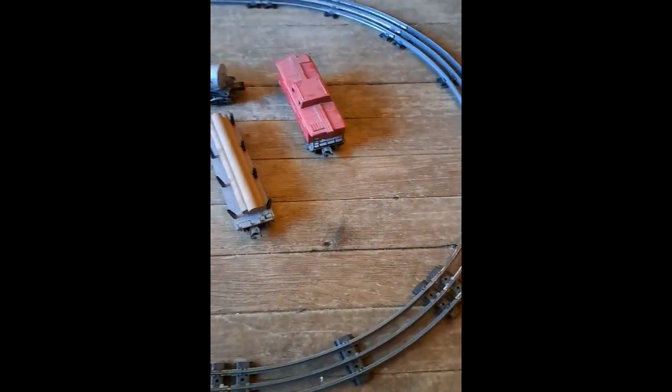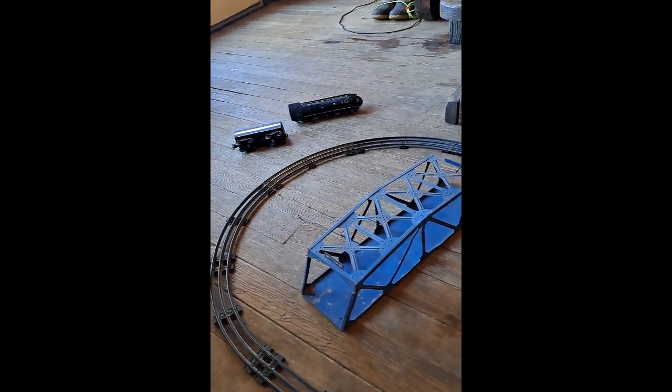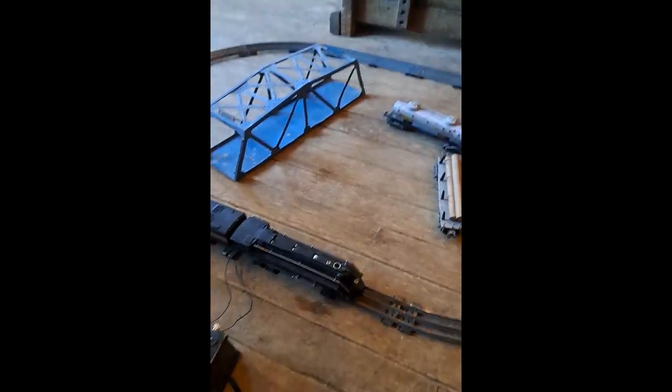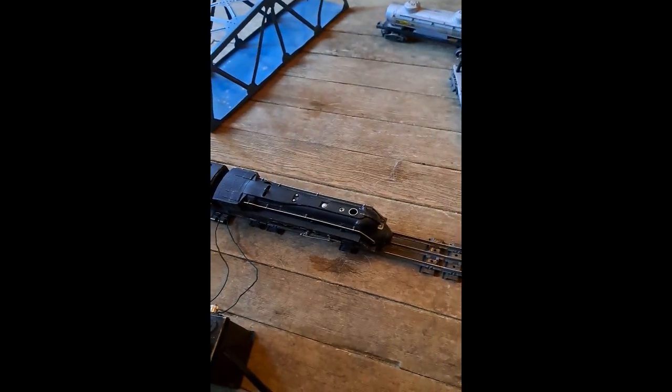We're dealing with very old track. We went a little too fast — right off the scale. Hang on one second, we'll have this back. After our little derailment, let's try this again.